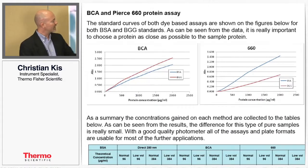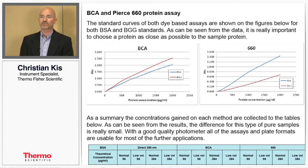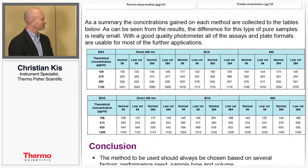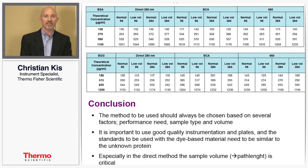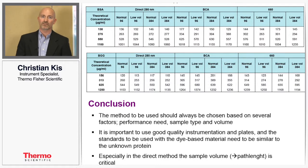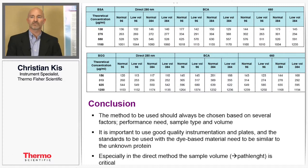For the BCA and Pierce 660 protein assays, the standard curves were constructed just as well across the dynamic range of the assay. Each of the standards was compared to the standard curves to look at the theoretical concentration we were supposed to get, and comparing back to the standard curves shows how accurate the results are. Going across the rows, the results are actually fairly close to the theoretical values.